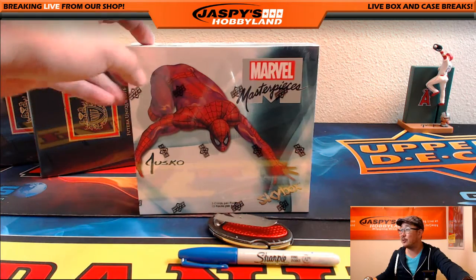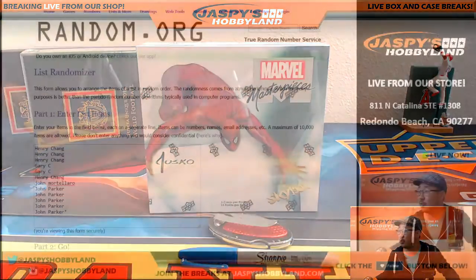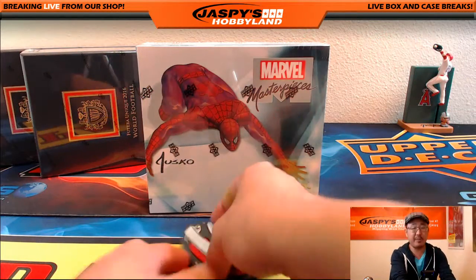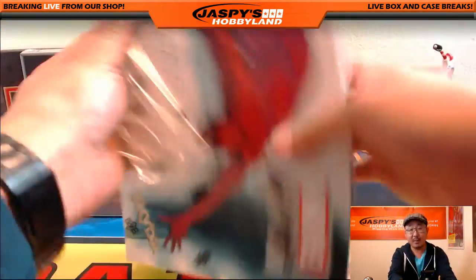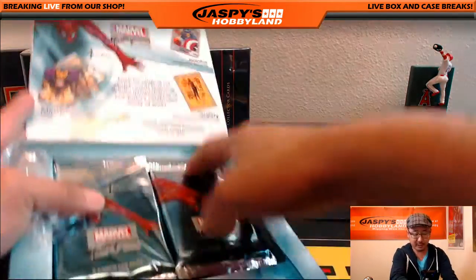We're starting off with little Marvel Masterpieces as our first break, and then we'll be doing a box of Futera after that. Big thanks to everybody who joined this break. This is Marvel number 55 from jaspishobbyland.com. Appreciate everyone getting in. So what we're going to do is open up the box first, number the packs, randomize the names, and they get the corresponding numbers, and then we go from there. Good luck, everybody.